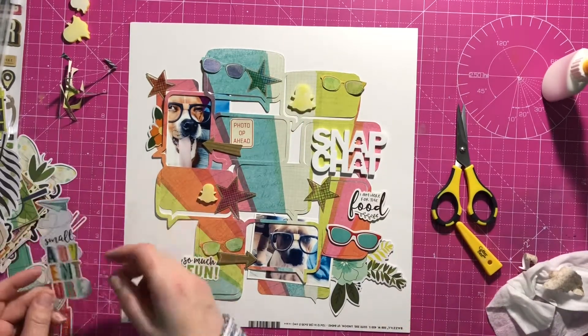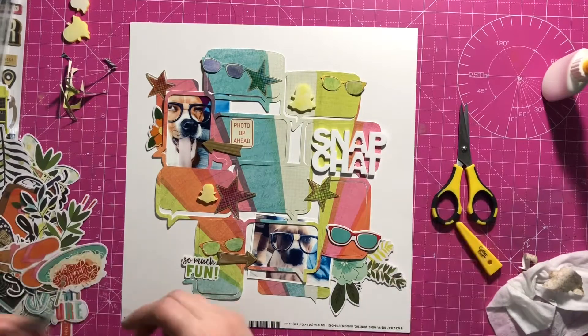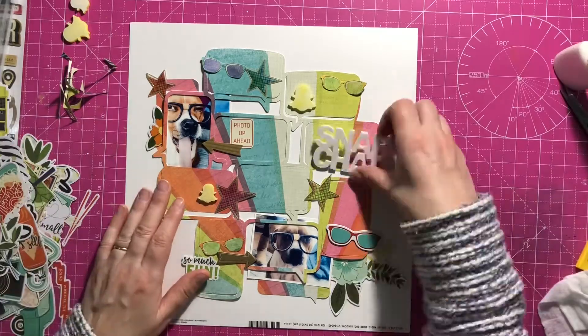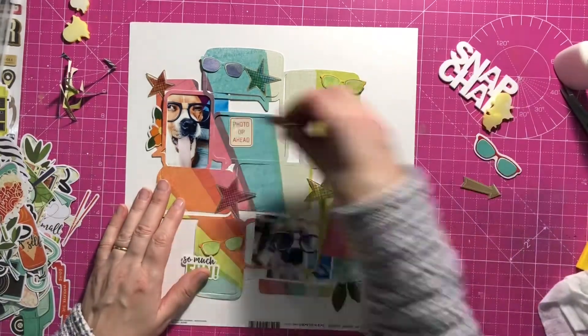I know some people don't like flowers on male layouts, but I don't care. To me it doesn't matter. The layout for me is all about how it looks, not about who's in it.